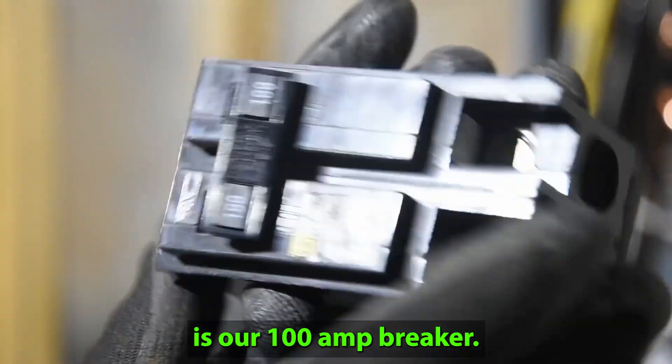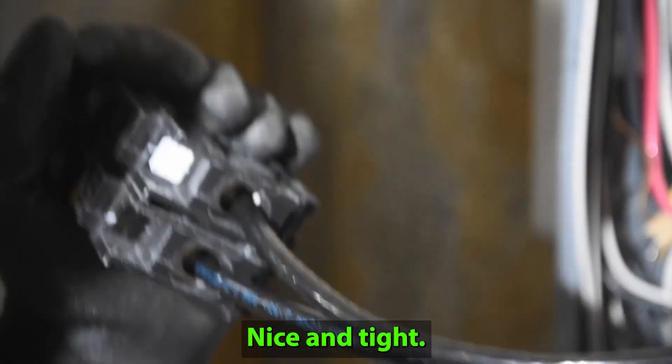And right here is our 100 amp breaker. Nice and tight — there it is.